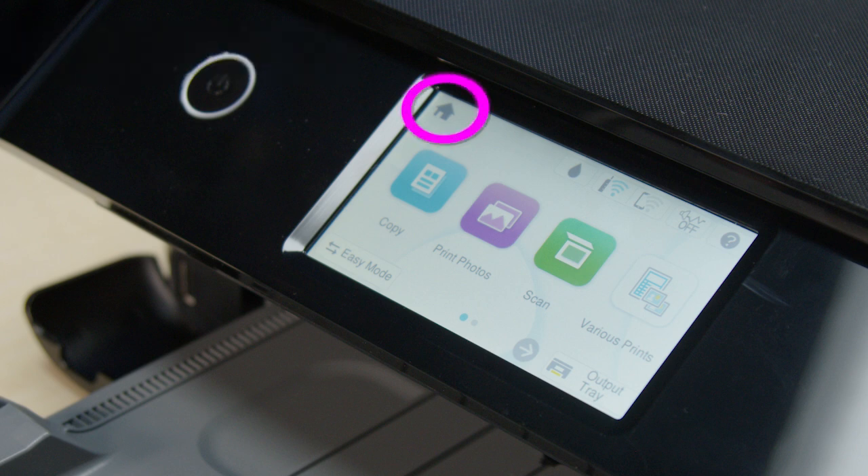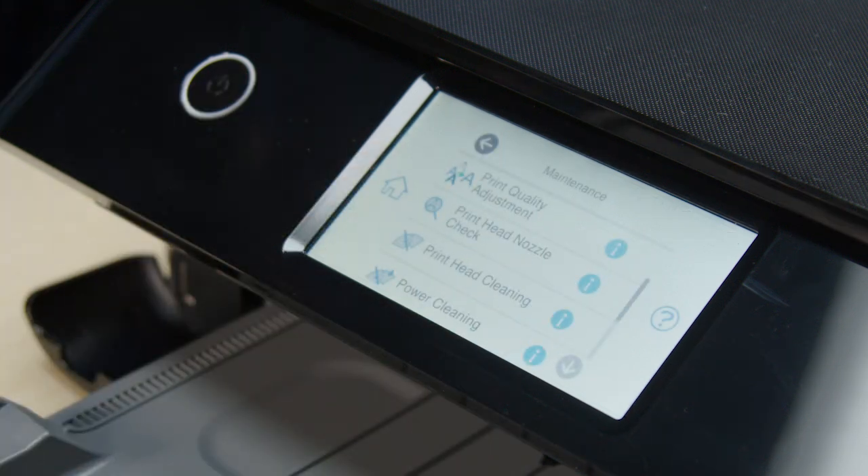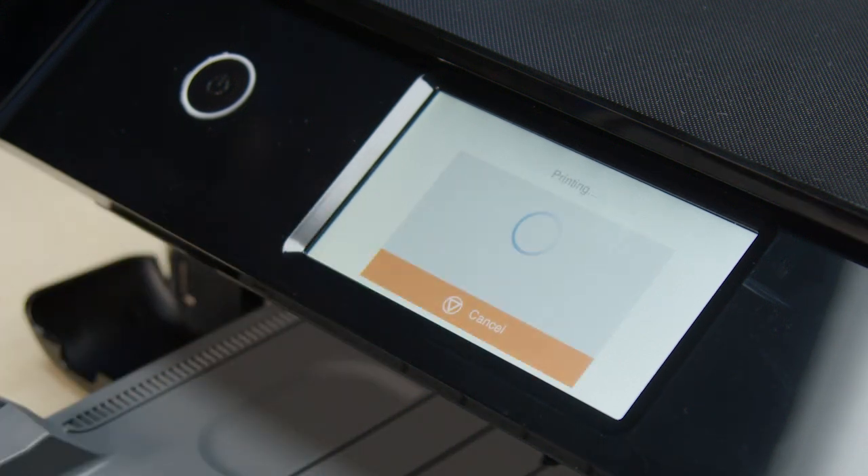Tap the home icon, select Maintenance, then select Print Head Nozzle Check. Select Print to print a nozzle check pattern.